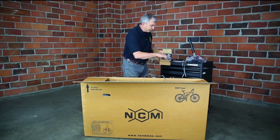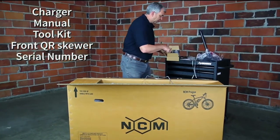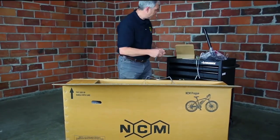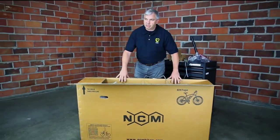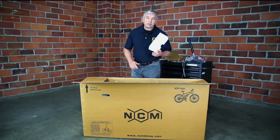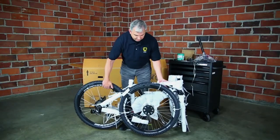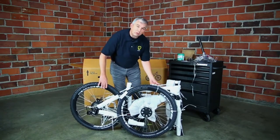We've got the charger, the tool kit, and importantly, the skewer for the front wheel. Set that aside and we're going to pull out some other things. You want to remove all the foam in here. Once you get the bike out of the box, make sure you look in the box for any loose parts.